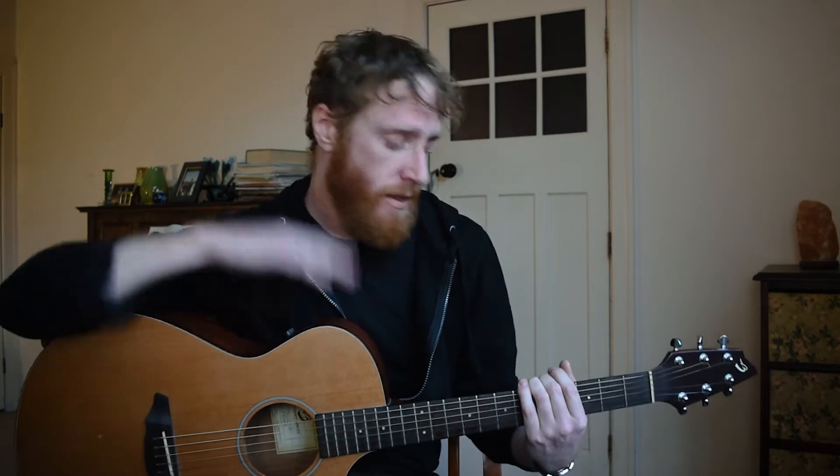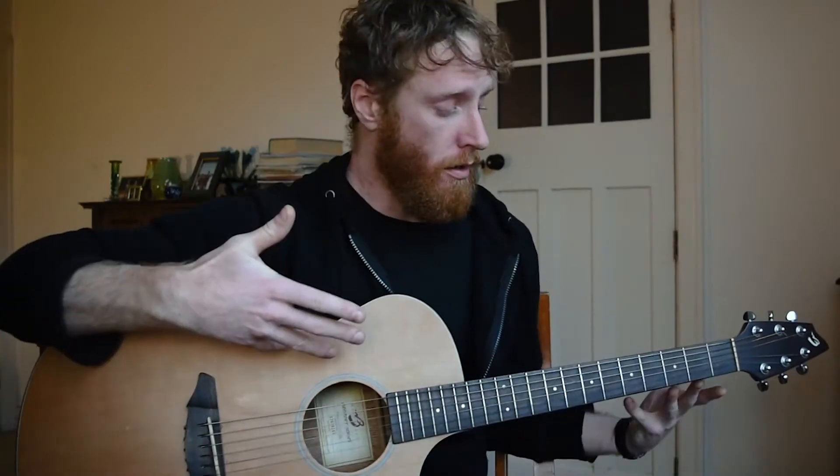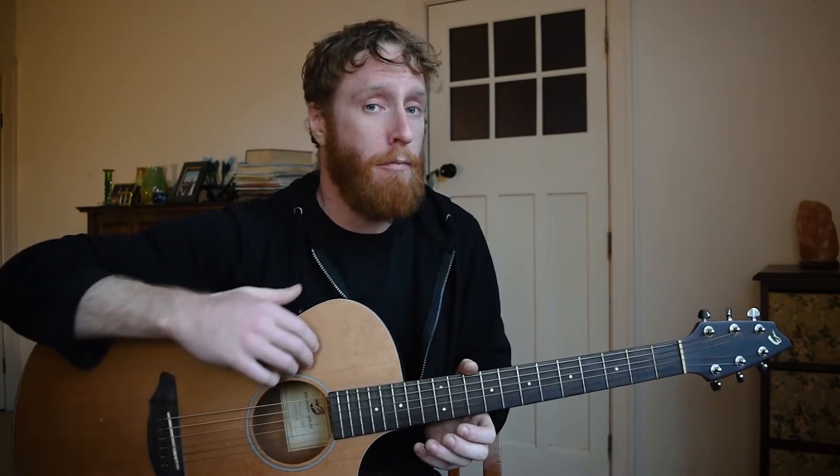In this lesson we're going to go over the basic parts of the guitar and what they do. Here we have a guitar. A lot of this is actually named after the human body, so that's one thing to keep in mind. This part of our guitar is called our head or our headstock.